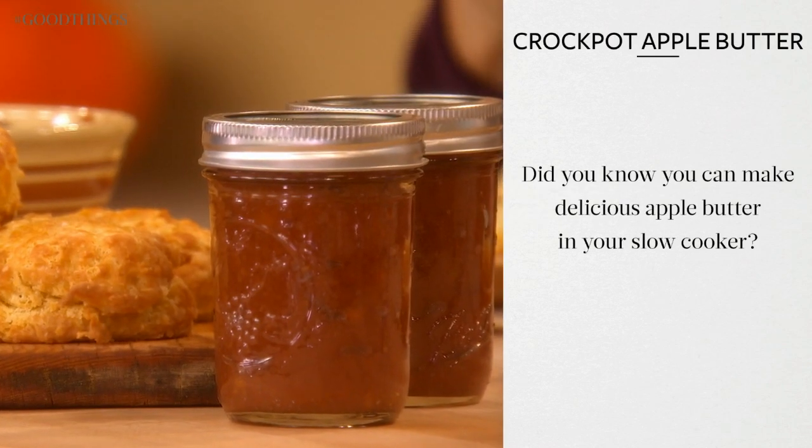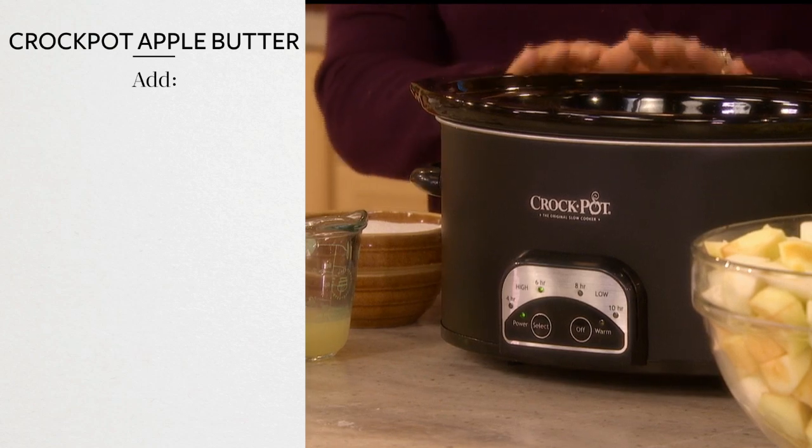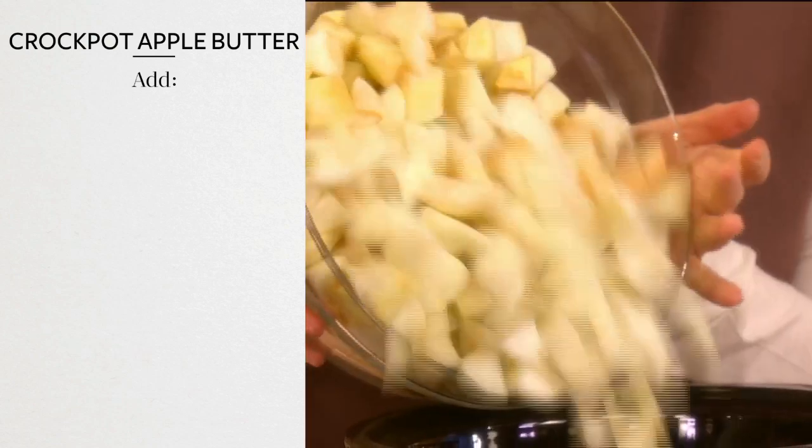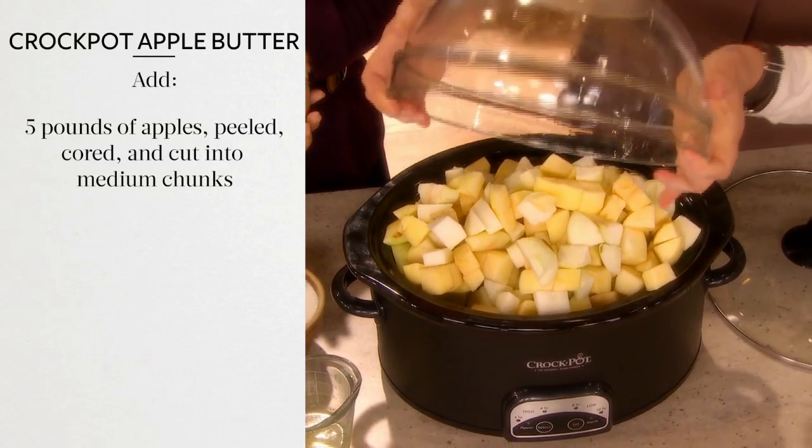Did you know you can make delicious apple butter in your slow cooker? In a five to seven quart slow cooker on the highest setting, add five pounds of your favorite apples, peeled and cored and cut into medium chunks.